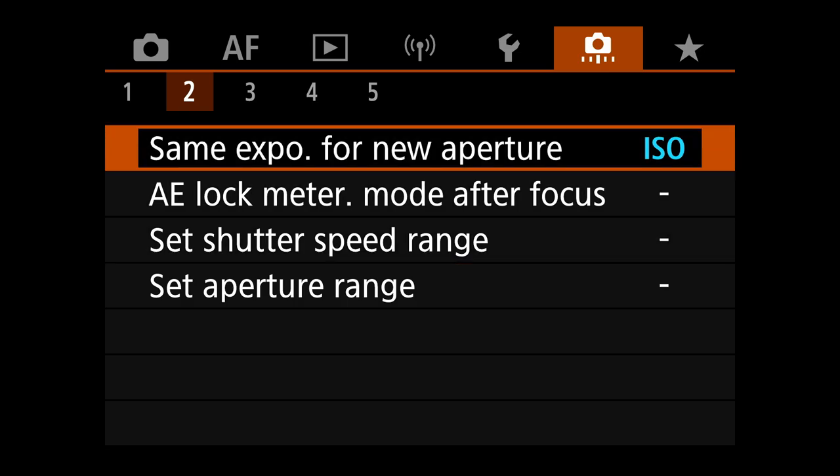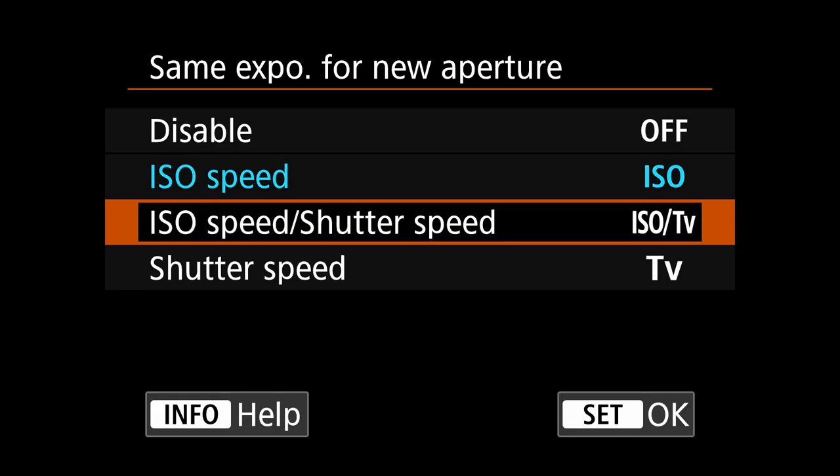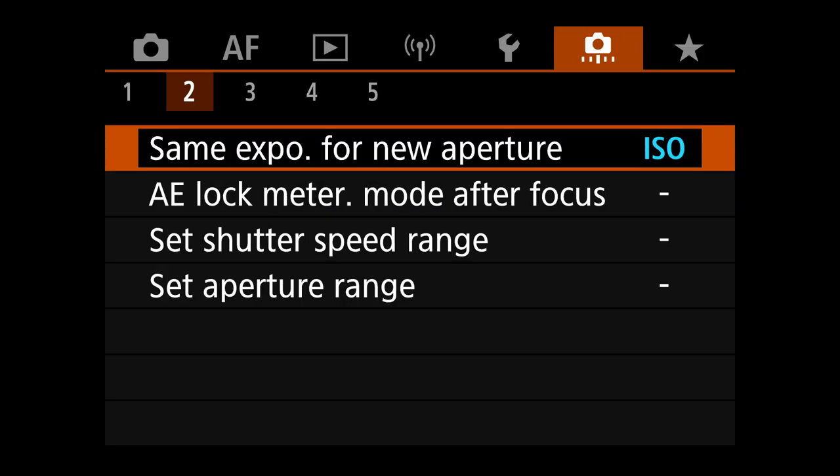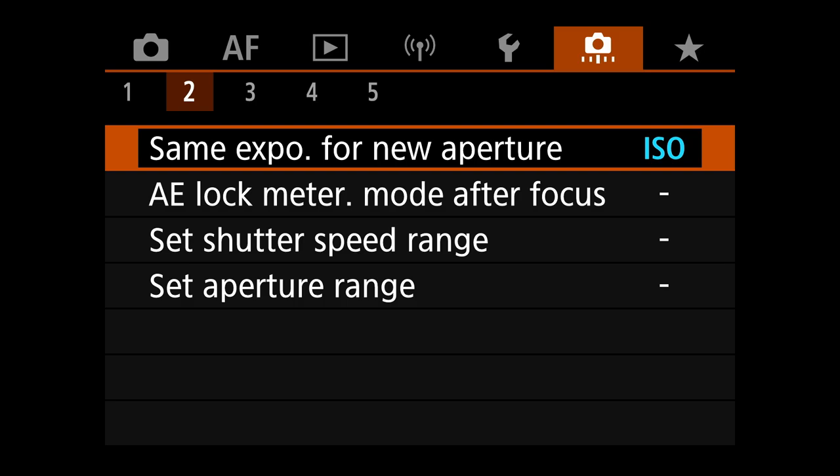Same exposure for new aperture — do you have a zoom lens with a variable aperture that changes as you zoom in and out? If so, setting this to ISO is great. That way it keeps your exposure the same as you zoom and the aperture changes by automatically compensating with ISO. I like that option.